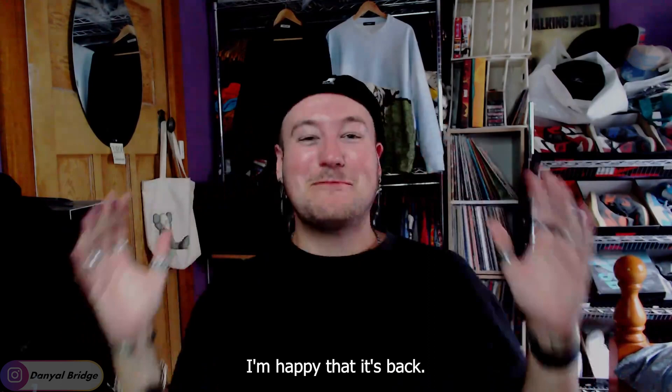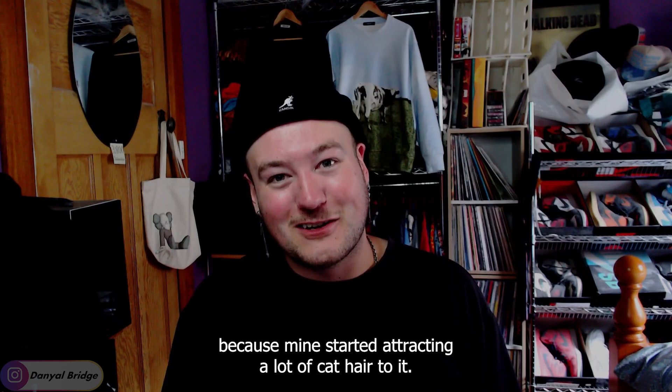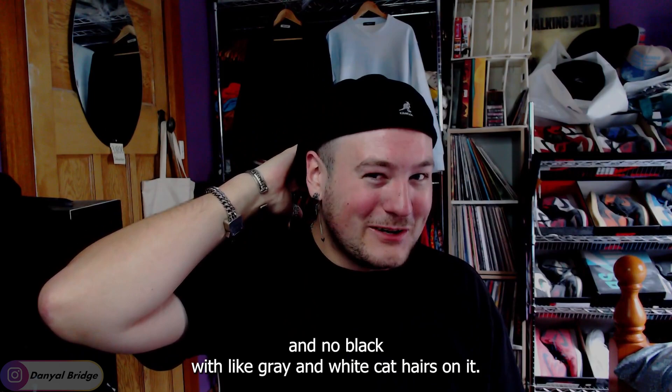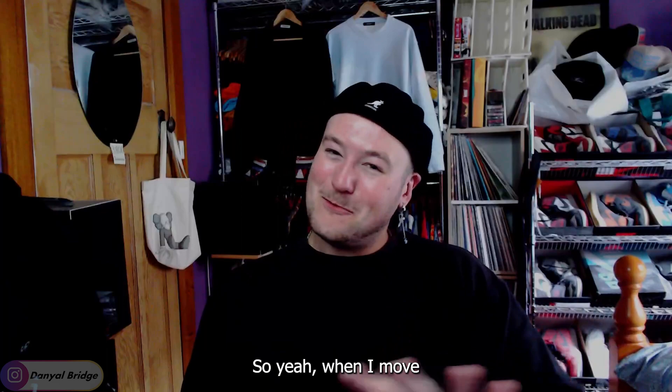I'm happy it's back. I feel like I'm back to my old self now that I've got this hat. This one is actually a lot cleaner than the one I had — mine started attracting a lot of cat hair, so it's really nice to have it nice and black instead of covered in gray and white cat hairs. When I move into my new apartment, I'm definitely not getting cats. I want to keep my wool items the color they are.